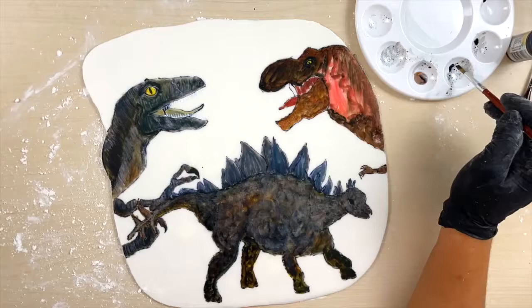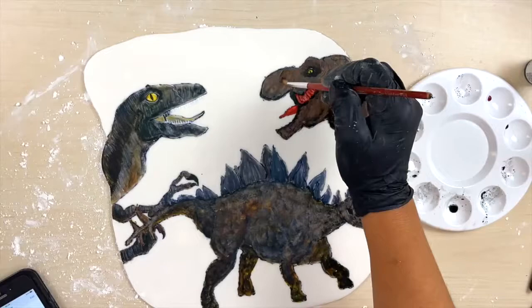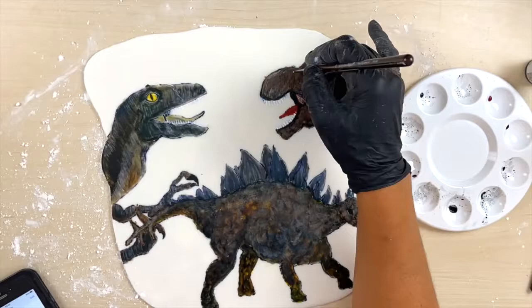The highlights using white really made these dinosaurs pop. And because the background of the fondant is white and I have white teeth on the dinosaurs, I thought of outlining them with just a thin layer of black — that way the teeth kind of pop.